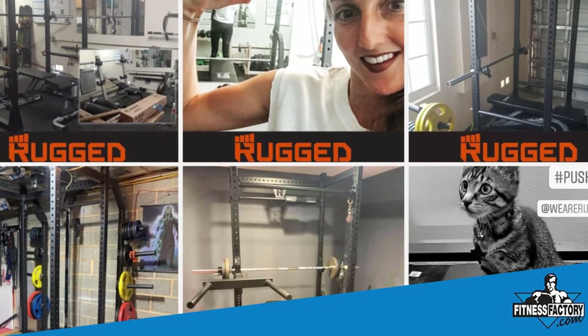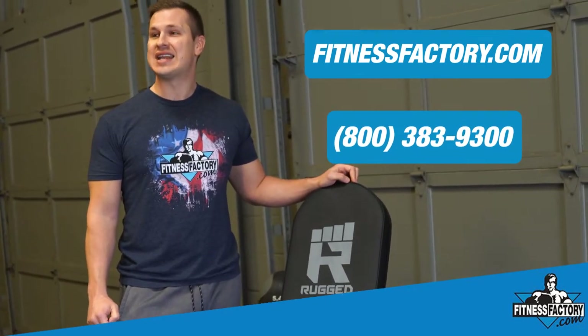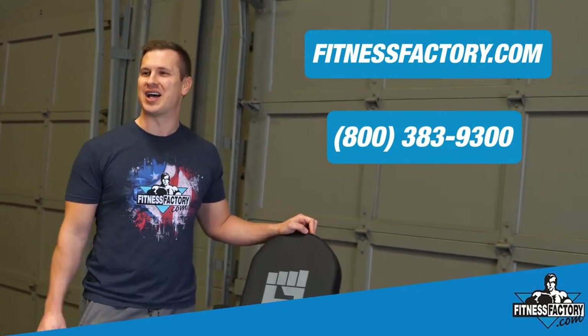If you'd like to learn more about these benches or anything else that we carry, feel free to visit us at FitnessFactory.com, or give us a call at 800-383-9300 and we'll be happy to help.